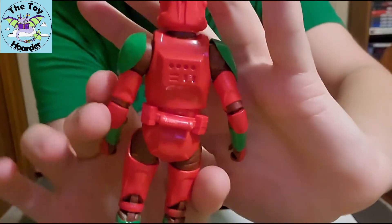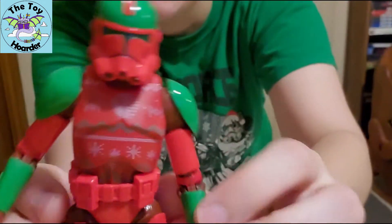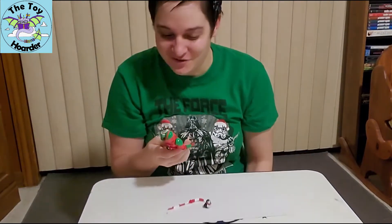Here is the snowtrooper, and I love this — he's even got his ugly sweater chest plate on. He's got his elf sock armor, guys. This is so cool.